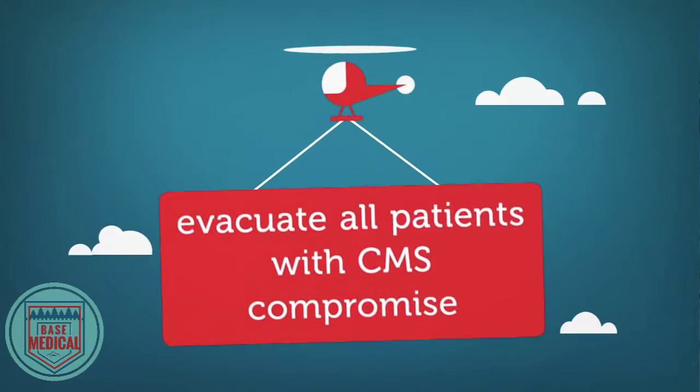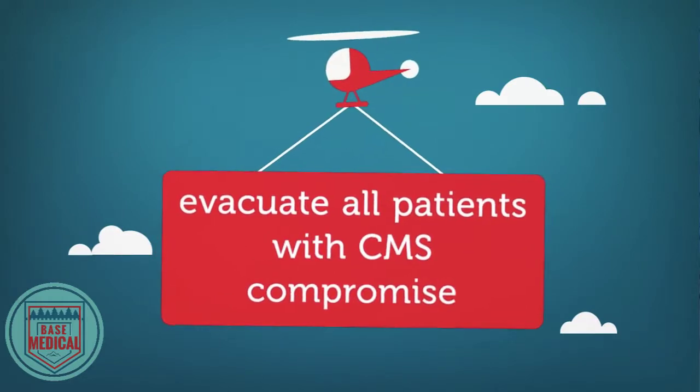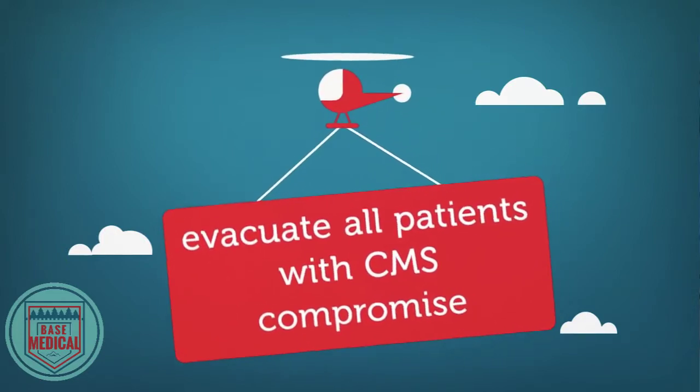If there is something wrong with any aspect of CMS, then evacuate immediately. Compromised CMS can result in loss of limb.